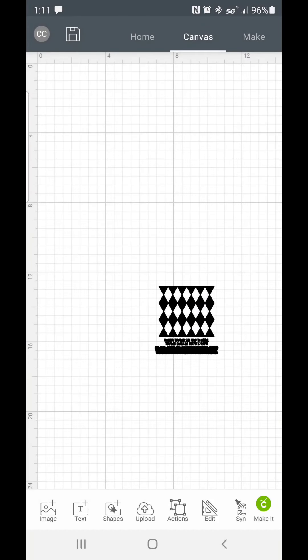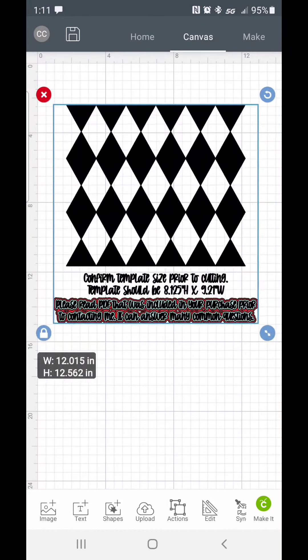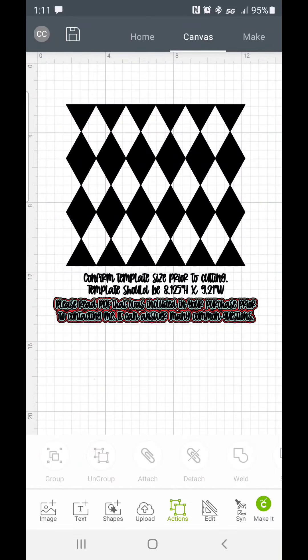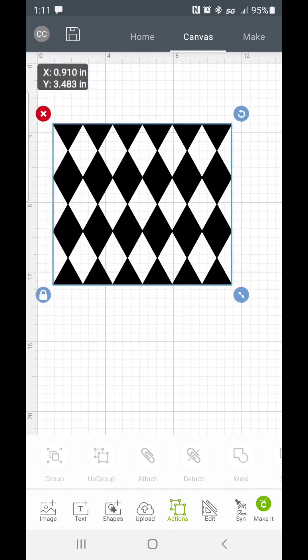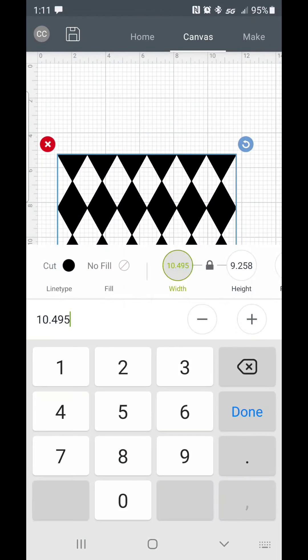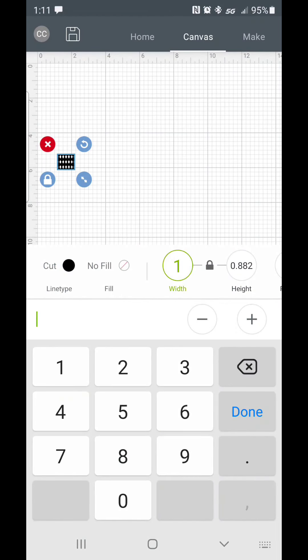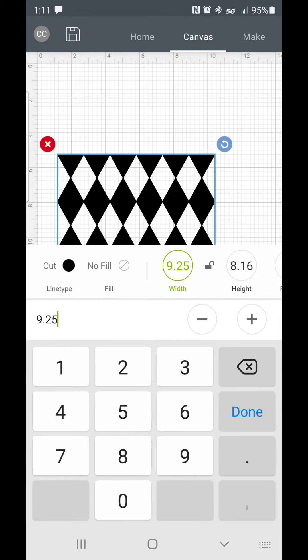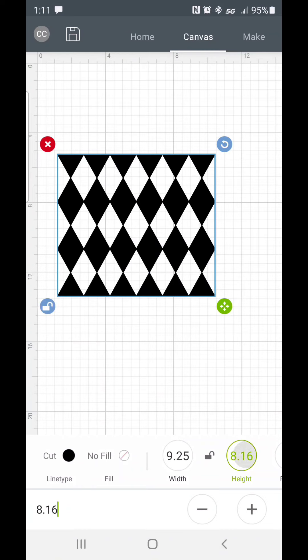Go ahead and upload your template into your software. I use the argyle pattern from LEB Creates, which I'll link in the description box below. Ungroup the pattern and type in the dimensions that you had previously measured, and make sure to unlock when you are adding in the height after your width. Go ahead and cut this out.